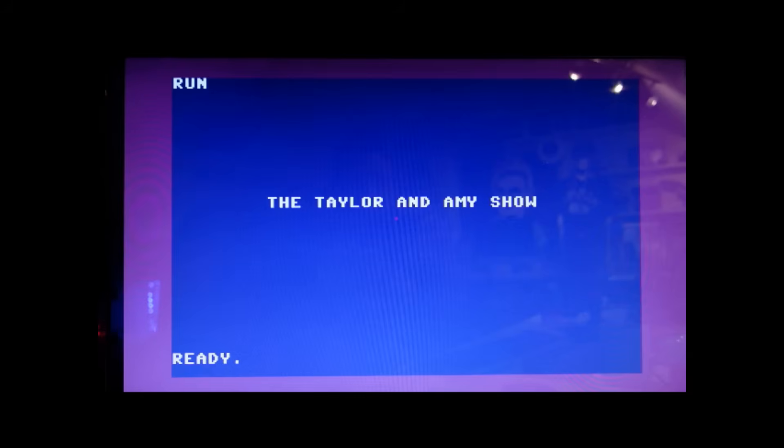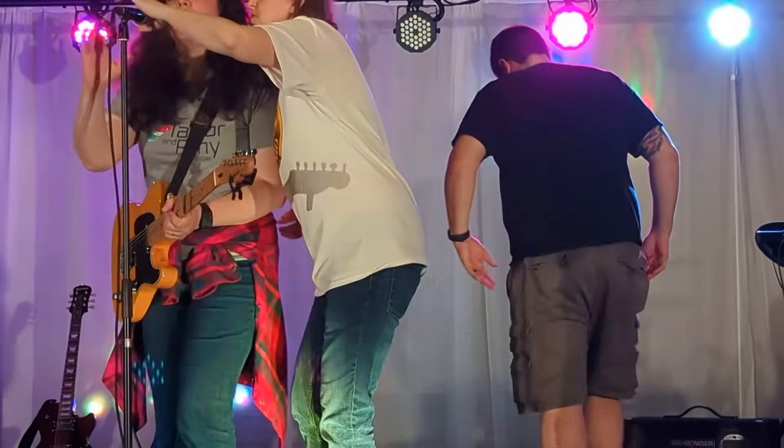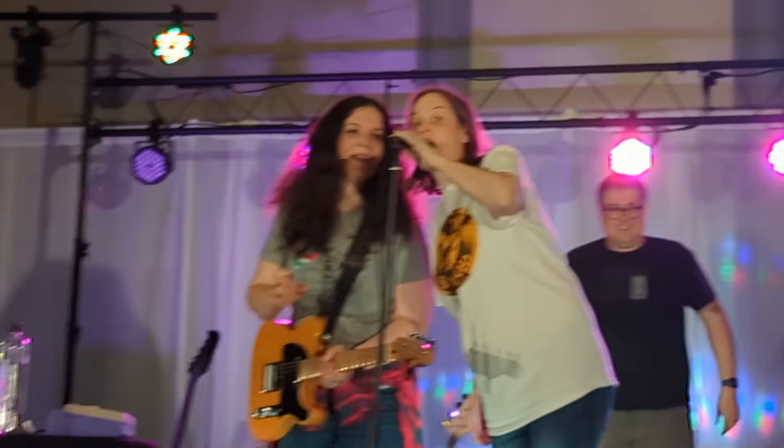Hey Amy. Hey Taylor. Remember that time we went to Vintage Computer Festival Southeast? Yes! And it was so much fun! Our band played. That was our second time to play a gig. The Stop Bits! We are the Stop Bits. The Stop Bits dot net. And more to come, more gigs on the schedule for VCF, so just be on the lookout.